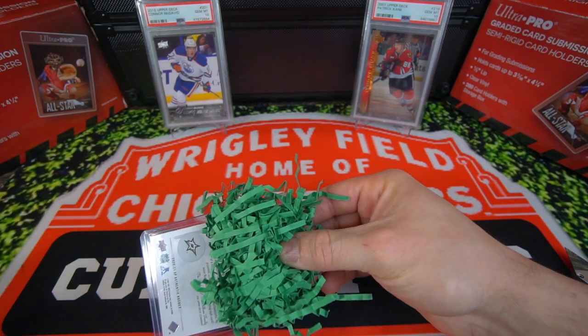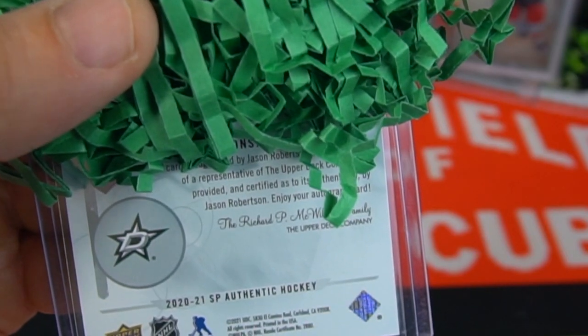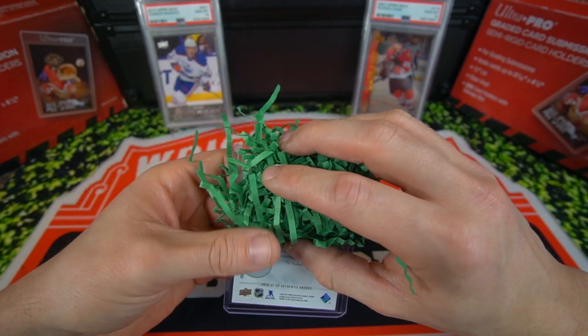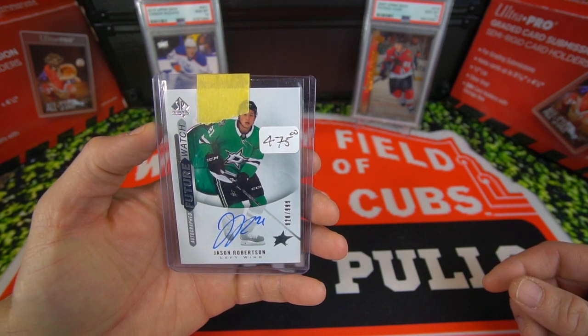Let's go ahead and reveal it here. It's got some crazy packaging. And here is the card, guys. I'll just show you from the back — card I've been wanting to get. You guys can see the team right there: Dallas Stars. You know, this player's been killing it. We're going to go ahead and show you the card. Jason Robertson. Left wing. Future Watch autograph.